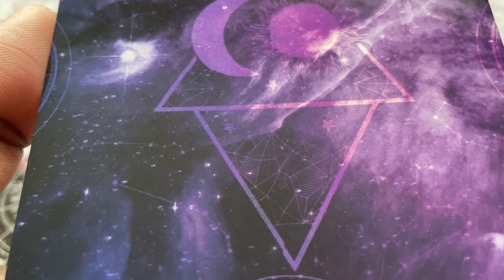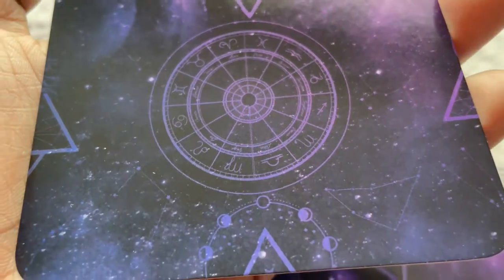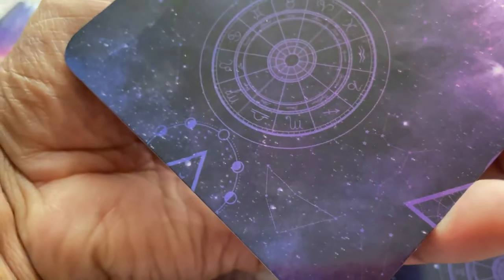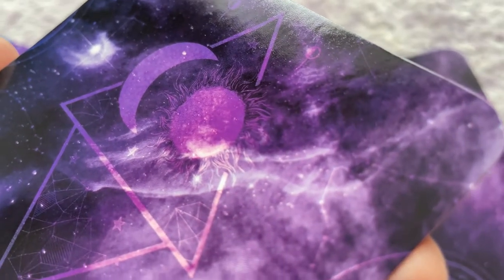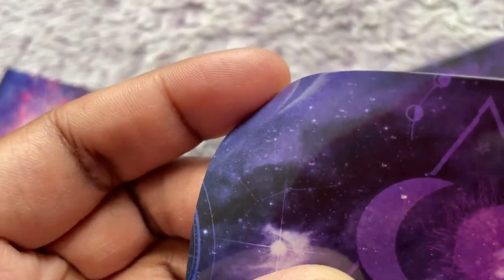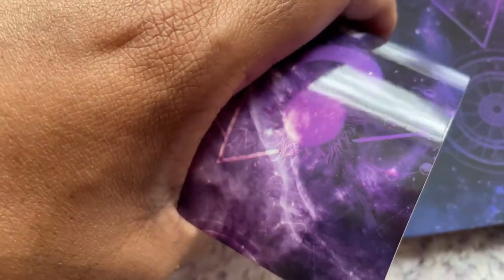The back design has to be my favorite. The details of the design and symbols are absolutely stunning — the purple, the wheel, the symbols of the sun and moon along with the various zodiac signs. It's not every time we appreciate the back design of a deck, but the detail here is fantastic. The stock quality is also fantastic; the edges are very durable and the entire deck is very impressive overall.